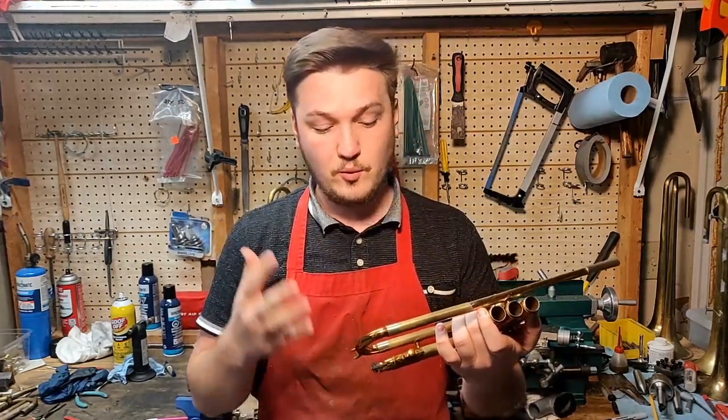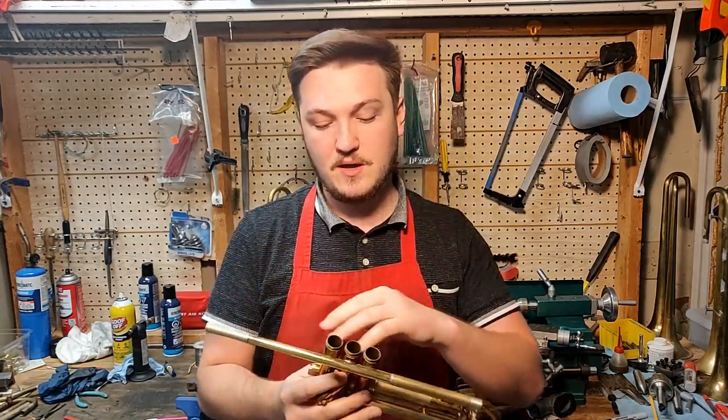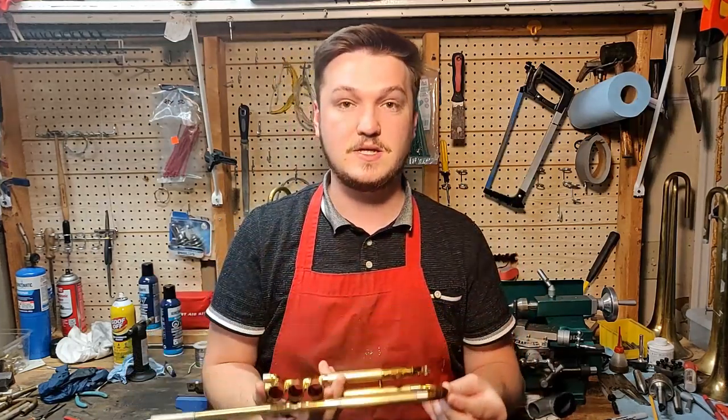Next time we've just got to finish up with the first valve slides and the bell, and then making sure that the braces are in line and attached without tension. So if you want to make sure that you catch that when that video drops, make sure to subscribe and hit the bell icon. Thanks for stopping by the shop!